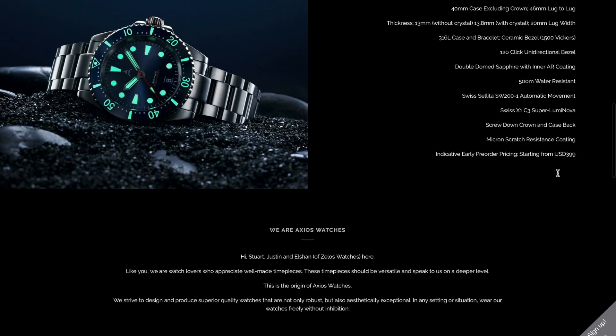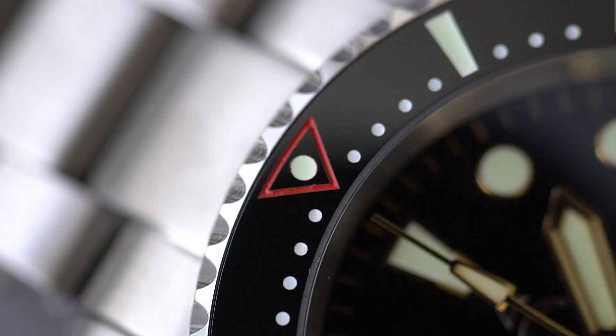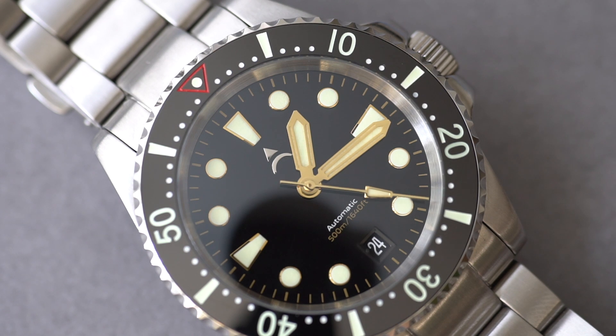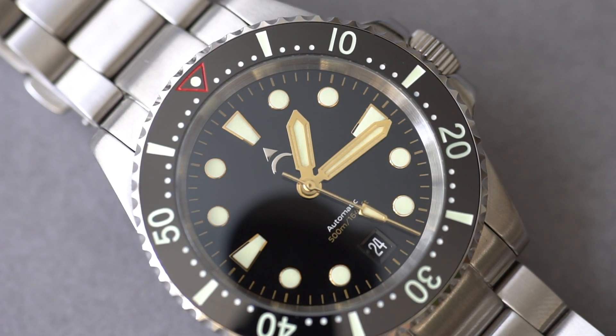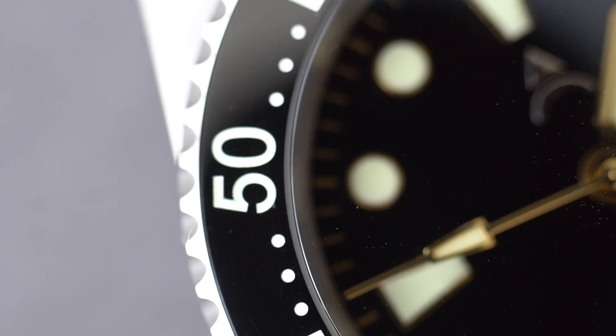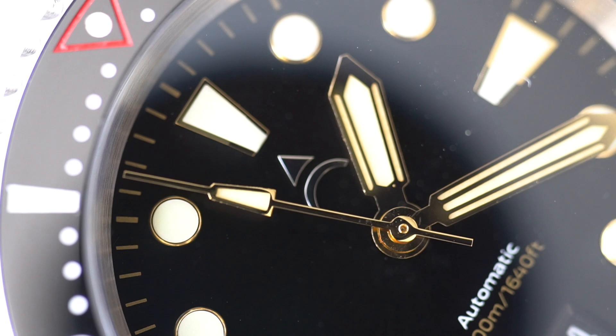The watch comes in a few different color combinations — I think there are five in total. My favorites are the Hulk, the green bezel green dial version, and the Batman, which looks interesting with the two-tone bezel. But my favorite out of the bunch is the one they provided for review: this black bezel, black dial version. It reminds me quite a bit of the Black Bay 58 in its color scheme. It has a red triangle at the zero position on the bezel, and hash marks for every minute increment all the way around the bezel — an approach some people might like and some might not. I happen to like it; I think it gives the watch a unique look.